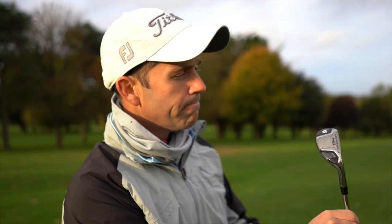Hi. The HB Turbo Launcher Irons from Cleveland. I've done these in the past and to be honest with you, I'm a massive fan of them. We're outdoors on the course. Dan here.